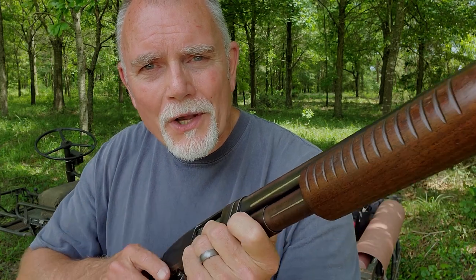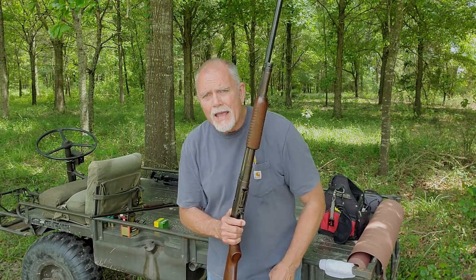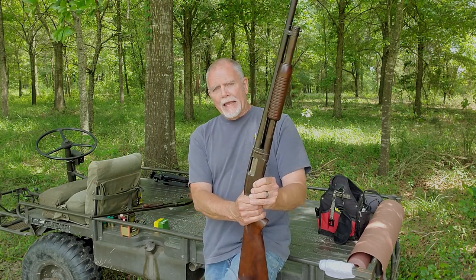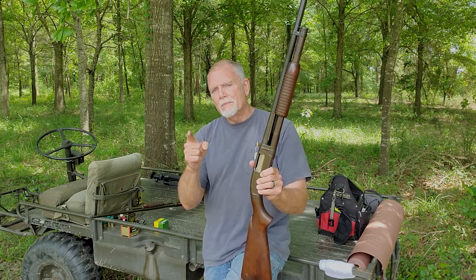Hi, George here and welcome to Tales from Target Suite, where I'll share my perspective on guns and shooting. We'll spend some time at the range, and every now and then we'll reconvene out in my shop back in Houston or here at the farm in Louisiana, where I'll build some fun projects. We'll share an adventure or two that'll make even a grown man smile.